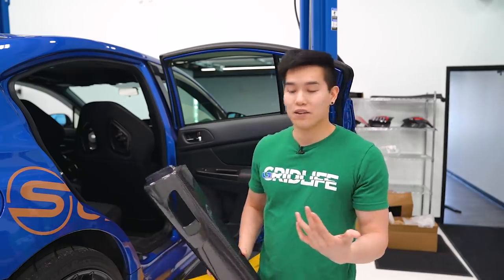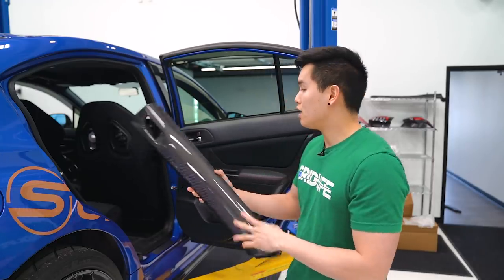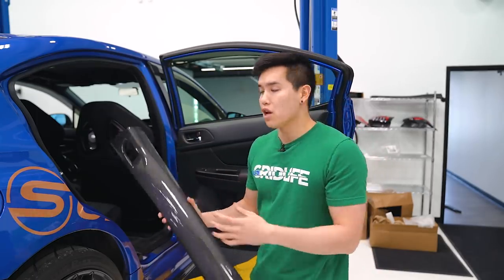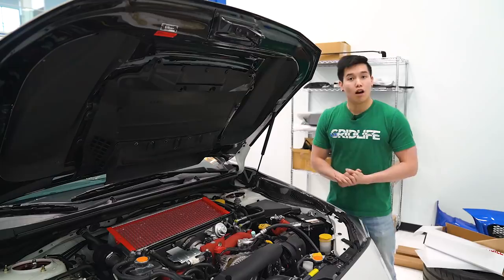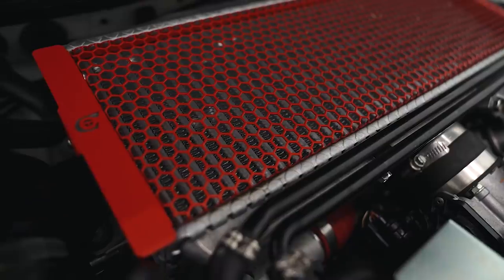Last up for OLM, we've got something that a lot of you guys have been asking for — these are the dry carbon fiber rear door upper trim panels. Since we have the fronts, we got a bunch of requests asking for the rears to match. These just basically go over the top portion of your door card and give you a nice carbon fiber accent in the interior.